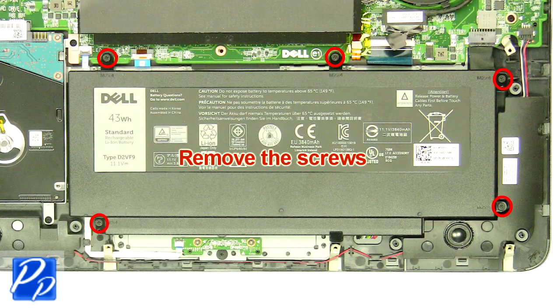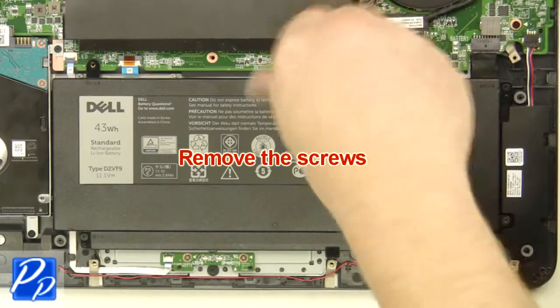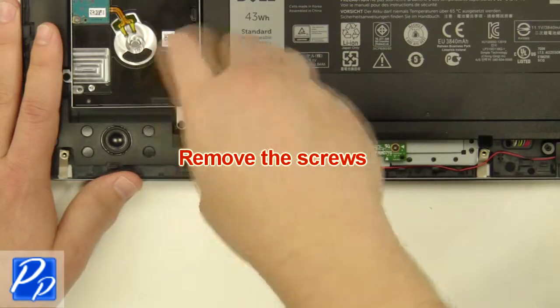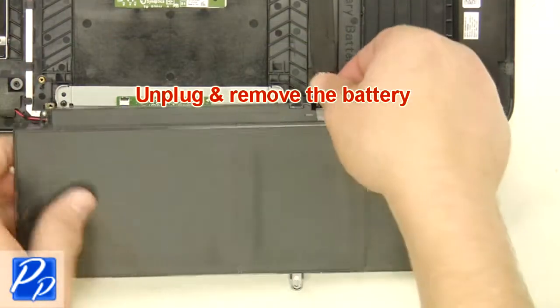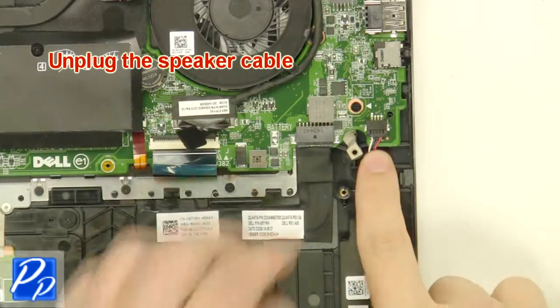Remove the screws. Unplug and remove the battery. Unplug the speaker cable.